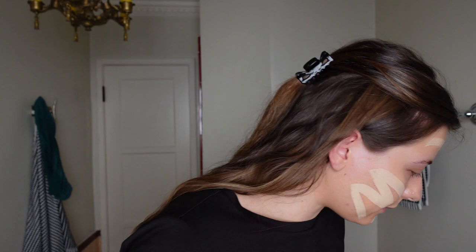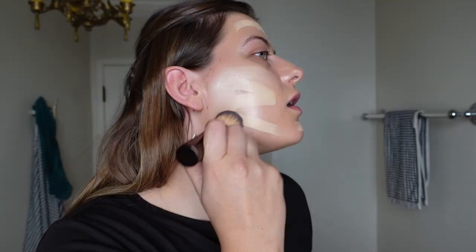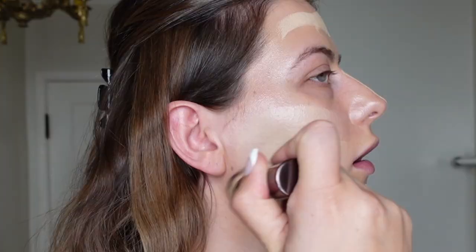It looks like she's using the same brush, which I'm just using this Hourglass brush — I'll link everything below. I feel pale. Oh, I don't know about this. Maybe once we get bronzer on here.